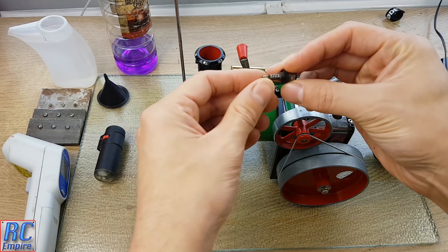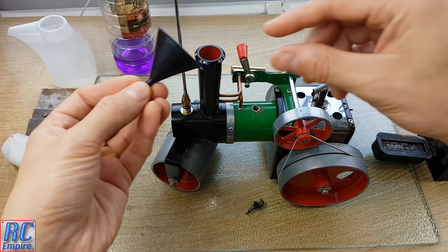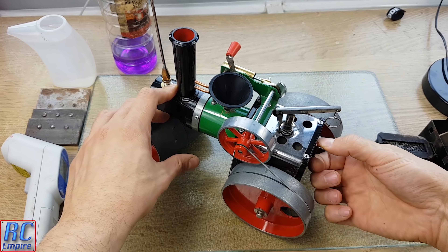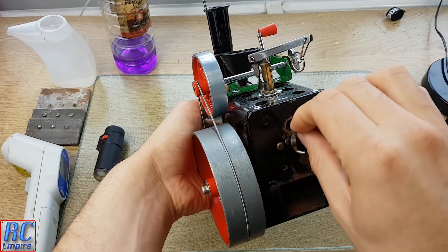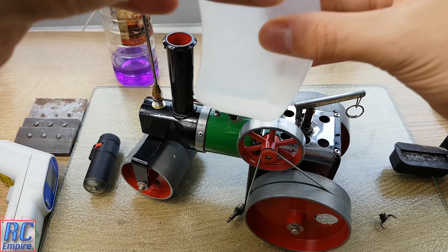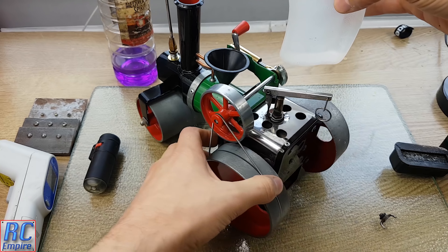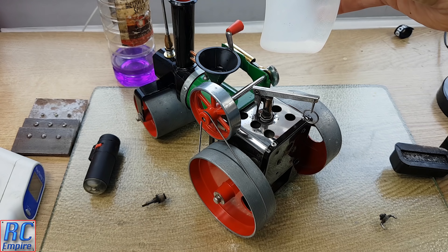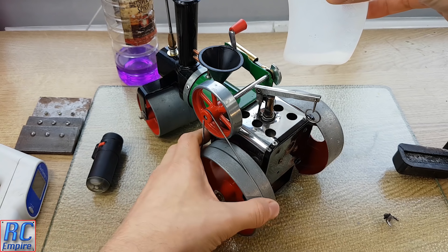Step one: remove the pressure release valve from the top of the boiler, then take your small-nozzled funnel and stick it into the top to fill it with water. Next, open up the water level plug from the back of the boiler — you do not need to take it out fully, but it needs to let water trickle out. Start filling the boiler from the funnel until water comes out from the hole in the back of the tank. At that point, the boiler is filled to the correct level.